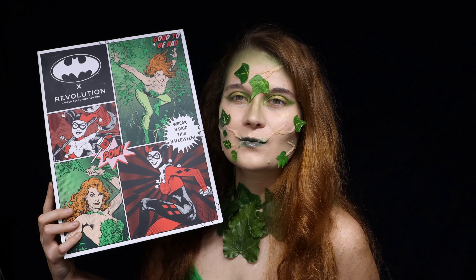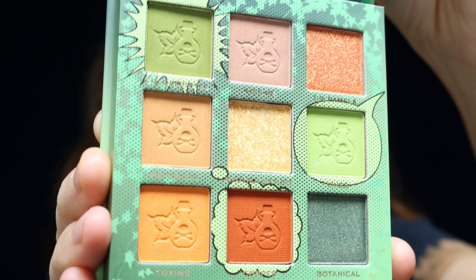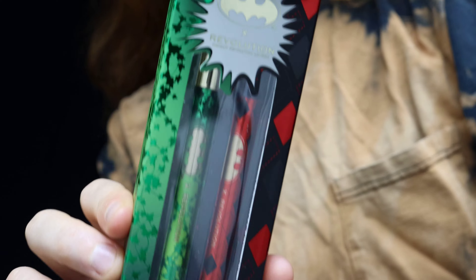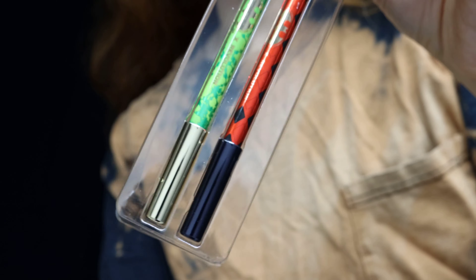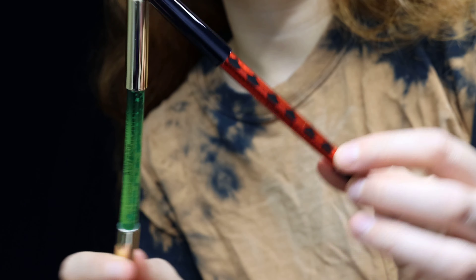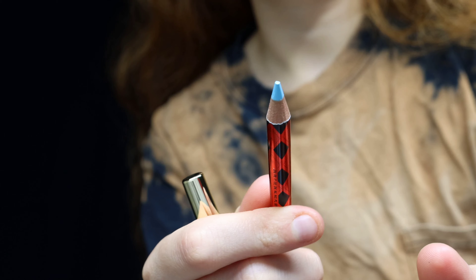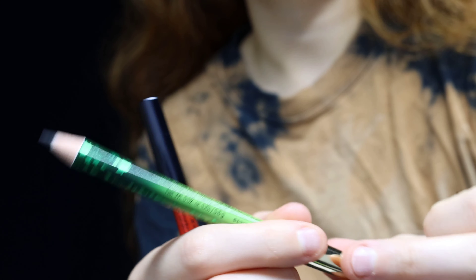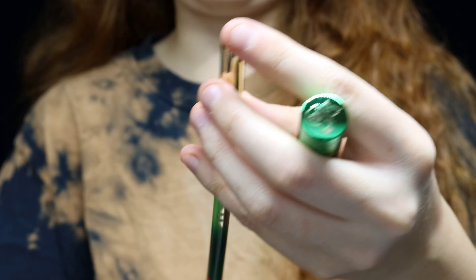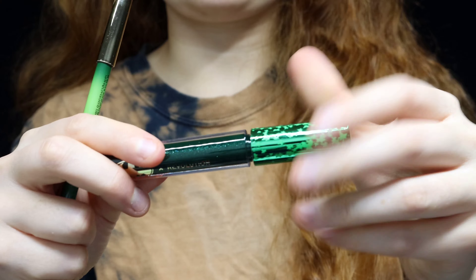My favorite thing in this DC and Revolution PR box had to be this eyeshadow palette. I absolutely love the colors in here, and I also really loved the mirror too — it is just cute, really pretty, and a lot of these colors are really elegant. What was in here were two different eyeshadow palettes: one was a Harley Quinn-based one and one was a Poison Ivy. The Harley Quinn one had blue along with also pink, almost like a pastel color. For the Poison Ivy one, it was black along with green. There was also a lip gloss that was a green color, along with a lip liner that was red. I really love this shade of red and the shade of green too, and you could see it in the makeup that I did.